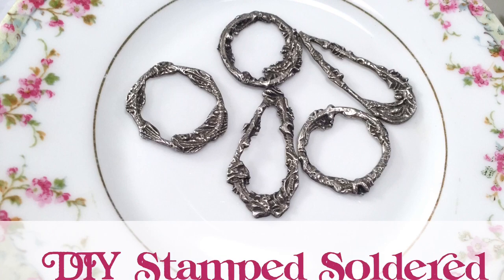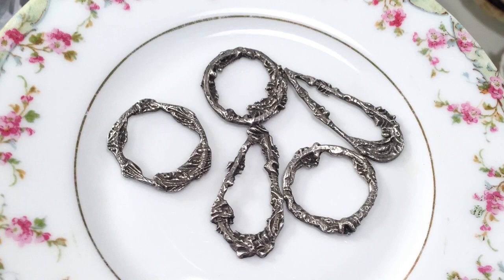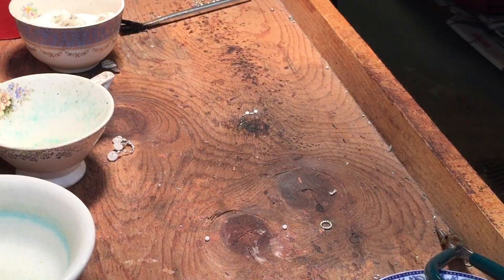If you love low temp soldering or maybe like to make your own jewelry components, you're going to really like this video. My name is Laura Beth Love, I'm a Penguin Random House author and artist, author of Boho Chic Jewelry and Soldered Alchemy, and I'm going to show you how to make these soldered stamped frames. Let's get started.